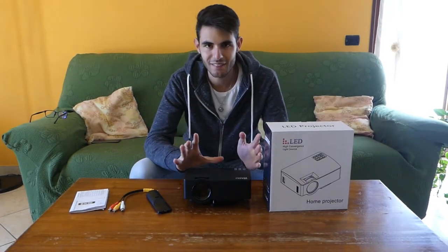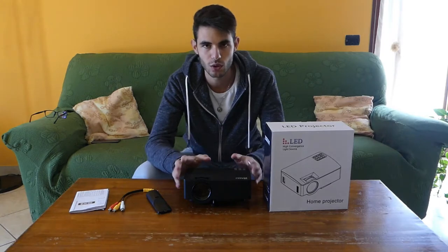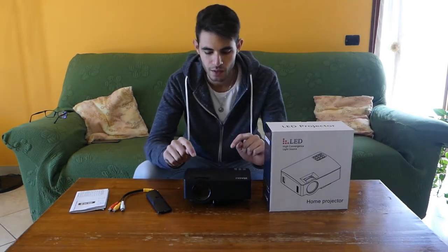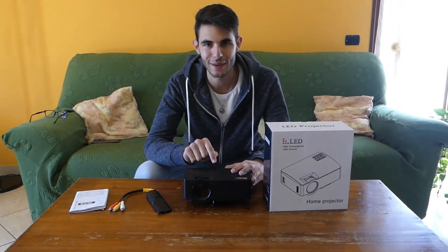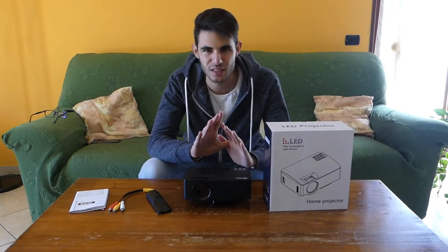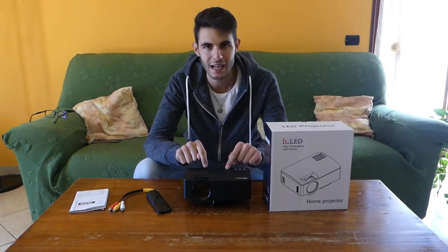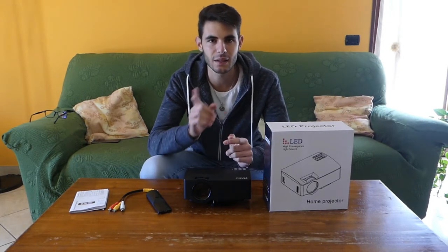Now we can go to the field test. We'll project everything available on this projector: video, music, photos, and text files. I should also mention that there is a built-in speaker, but it doesn't allow the best experience — it's not sufficient for home use, neither for music nor for films. So let's go and see how this projector projects, and then we'll come back for conclusions.